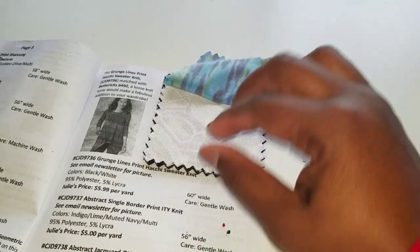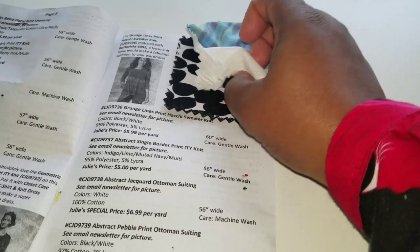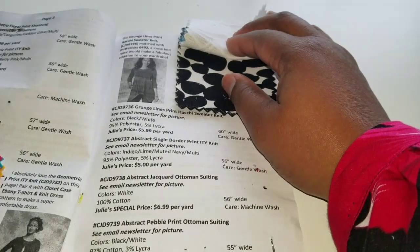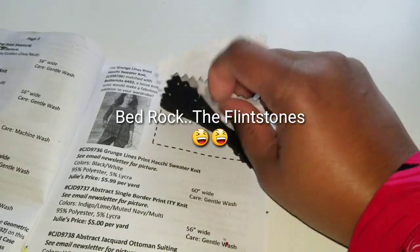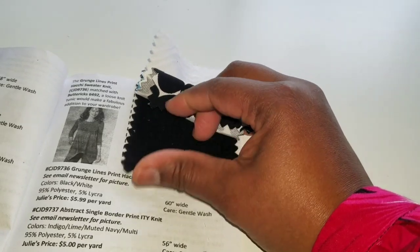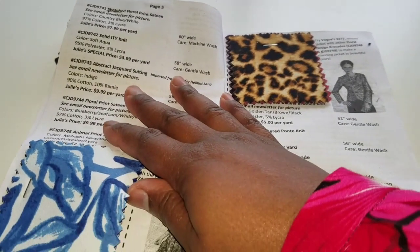There's also an abstract jacquard ottoman suiting — I'm not into white or light solid colors, so I wouldn't buy it personally, but it has a nice handle. Then they have an abstract pebble print — so cute, kind of reminds me of Flintstones. Last but not least on this page is a solid fleece — thick, so that'll be nice for cold weather, or even pajamas depending on where you live.